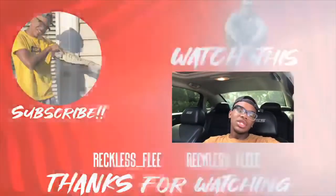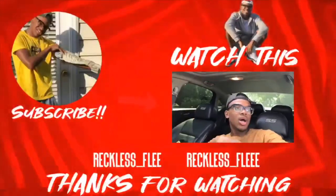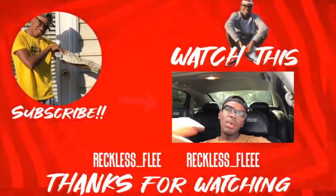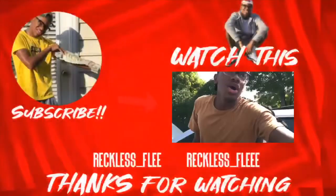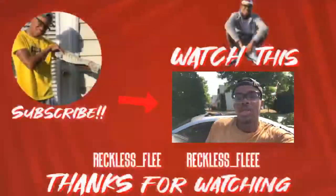If you guys got any questions on how to do this or you need help taking your headliner down, just send me a message. New Reckless game, man. I went ahead and picked up a new car. You can probably already tell what the car is by the seats, but I'm going to go ahead and take y'all around the whole new car.